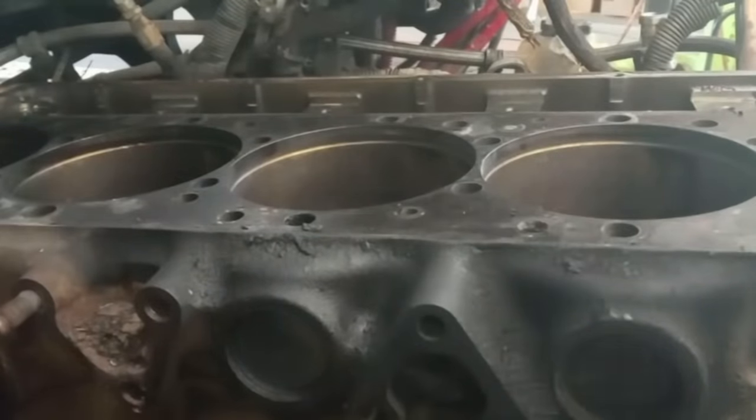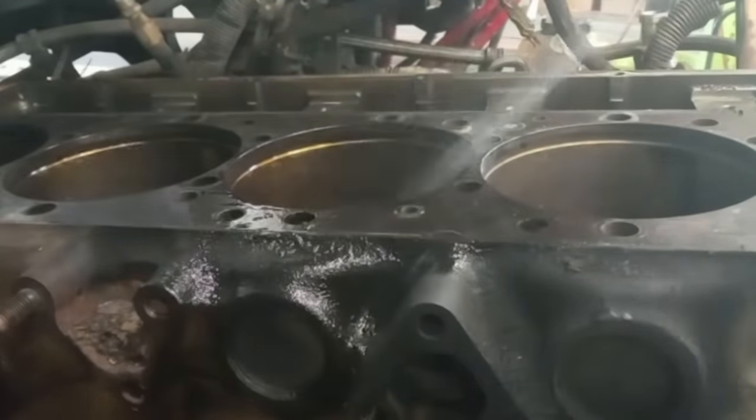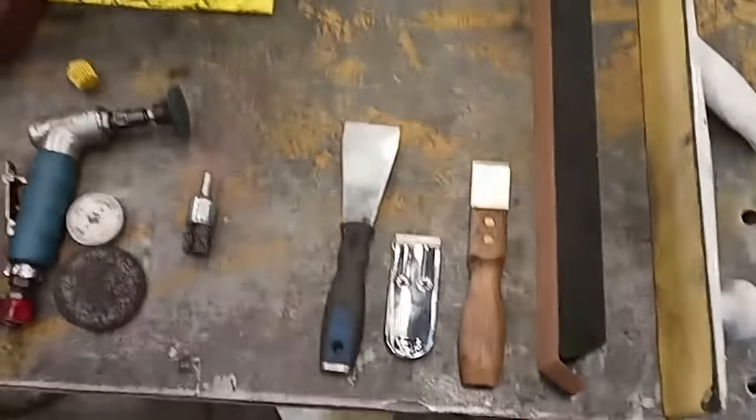The first step is to get quite a bit of brake clean and douse the surface in it. I clean this off pretty good, then wipe it down. This is just to get any surface material off — dust, oil, coolant. Then we're really going to start prepping.